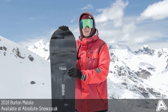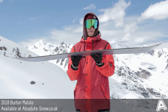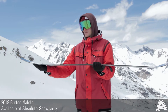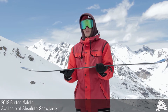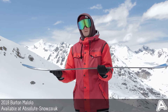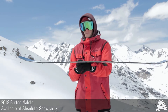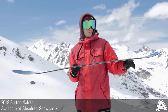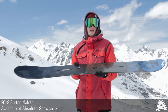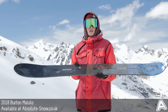The camber Burton have used in the Malolo Mystery is their directional camber — perfect for what this board is designed for. You've got entry rocker from the nose through to where the channels start, giving a nice big rocker section for floating in powder and stability at high speed. Then you've got camber through the rest of the board, which provides all the drive and snap you'd expect out of a high-end board, making it really responsive and great to ride all over the mountain.